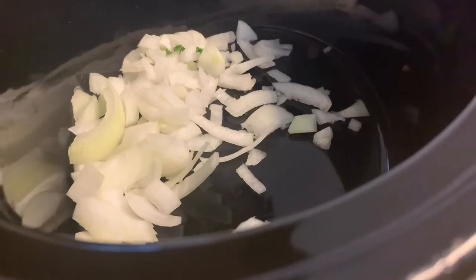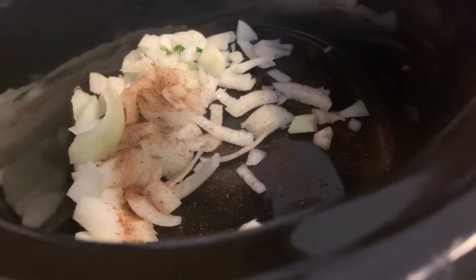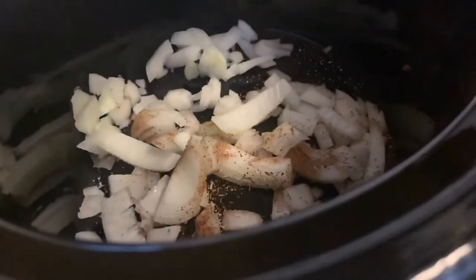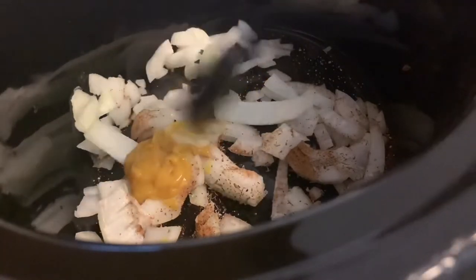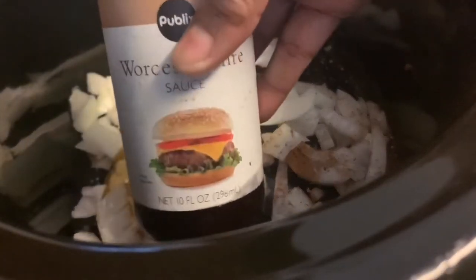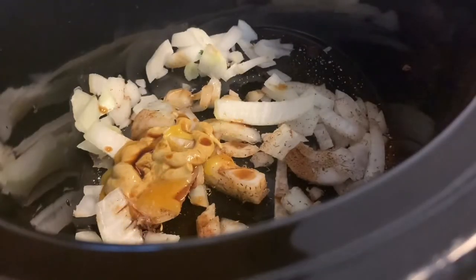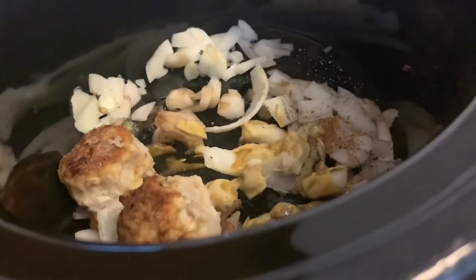Now that all the meatballs are seared, we're going to start building the gravy. In the crock pot, add the other half of the yellow onion, coarsely chopped. Then add a quarter teaspoon of nutmeg, a quarter teaspoon of thyme, one tablespoon of Better Than Bouillon (chicken flavor — be careful, it can get salty), a little Worcestershire sauce, and a small amount of Dijon mustard. Line the bottom of the pan with those ingredients, then place all the meatballs on top.